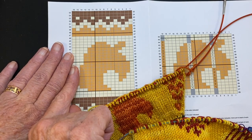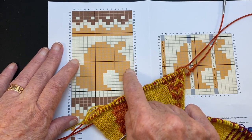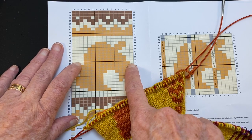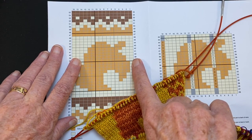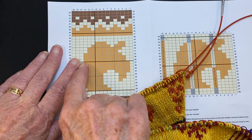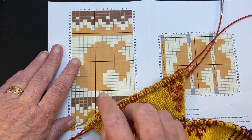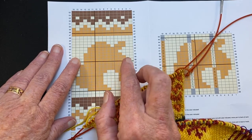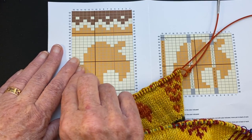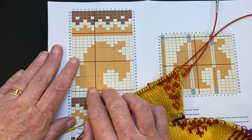In standard stranded knitting over a long span of stitches — this is 5, 6, 7, 8, 12 stitches wide — you would not work a solid 12 stitches in one color and strand the other color behind, because you would end up with a really large float on the back of the work.